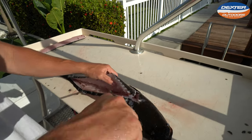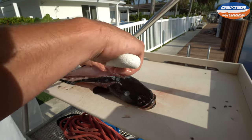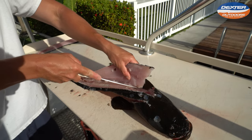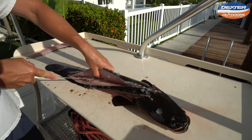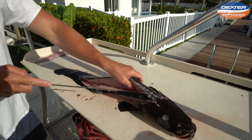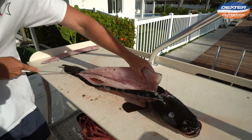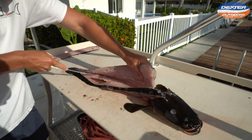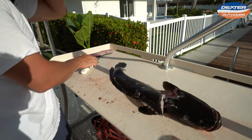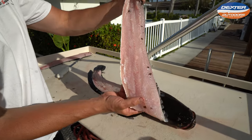Same thing right here around the pin bones — over the pin bones, through the pin bones, over the rib cage. Other side of the fish's backbone. And that's it — there's the other side of your snakehead fillet.